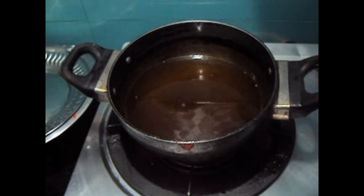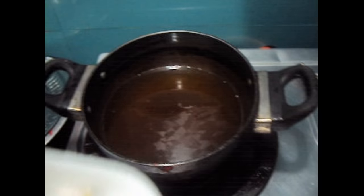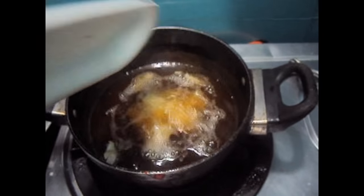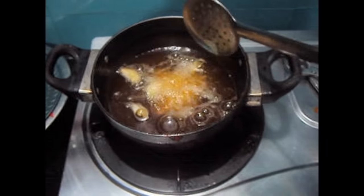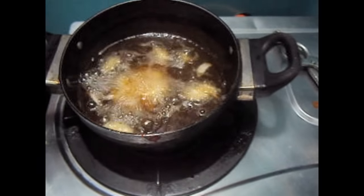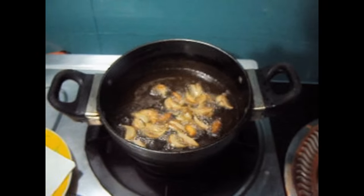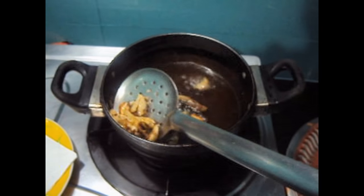Now I'll add the garlic pods to the oil and fry it. As you can see the garlic has been fried and it's brown — now we'll remove it out of the oil.